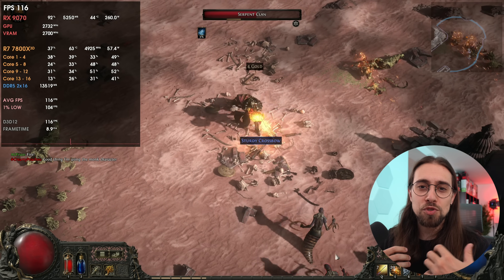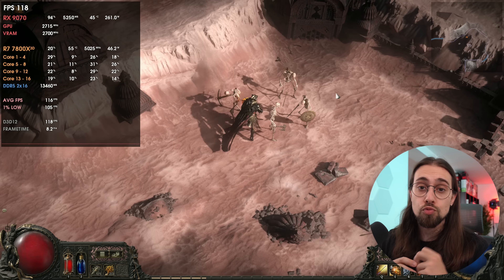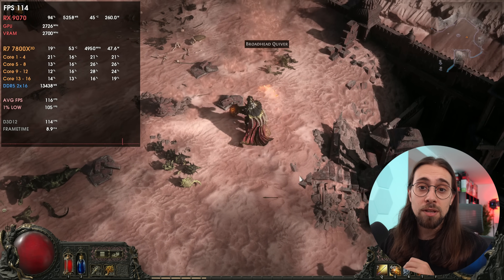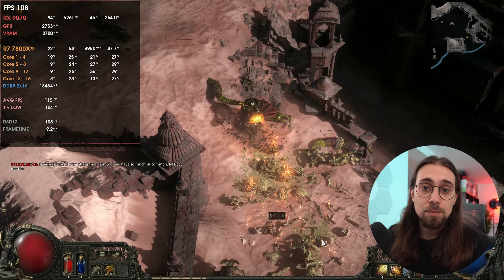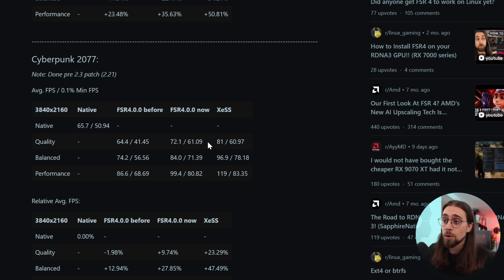This makes me wonder if FSR4 on RDNA3 will reach performance levels on par with XESS. XESS is machine learning-based and uses DP4A, while FSR 3.1.4 is lighter but delivers less quality. I really want to know if FSR 4.0.0 on RDNA3 can get close to what XESS delivers — because in Cyberpunk, FSR4 got us from 74 to 84 FPS, but XESS delivers 96 FPS on the same AMD card. Even getting close to that level would be impressive given these cards don't officially support FSR4.